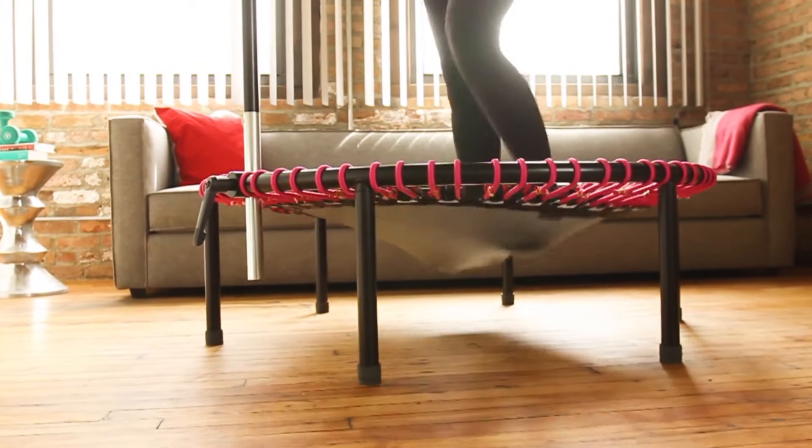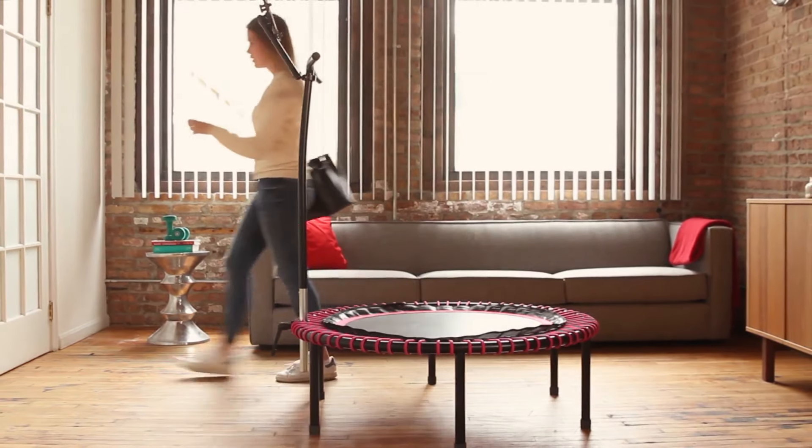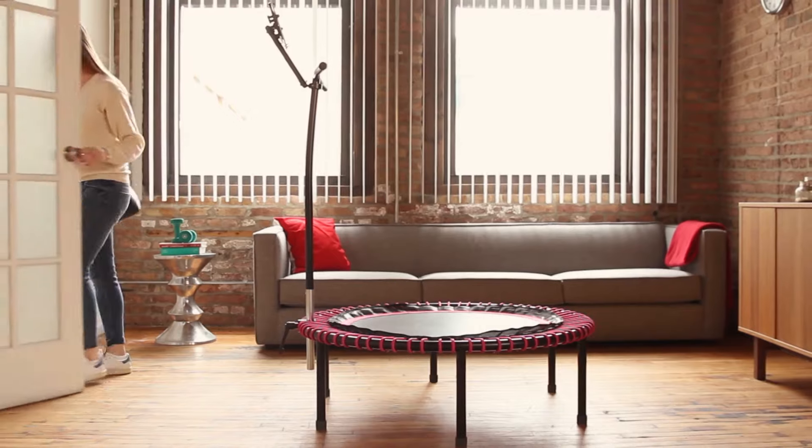We took the world's best exercise and made it even better. Make the jump to total fitness with Bellicon.